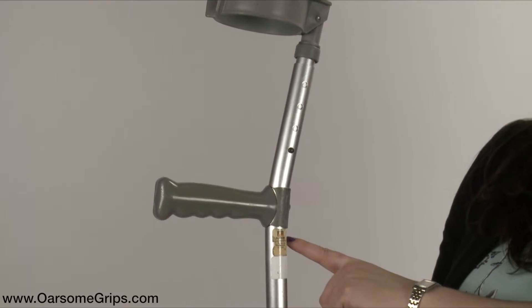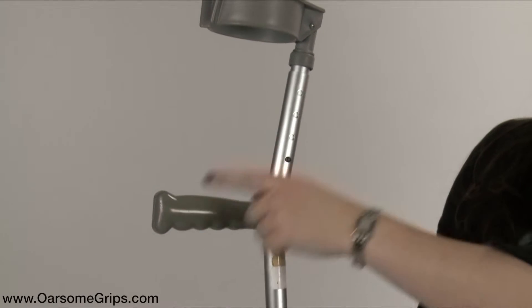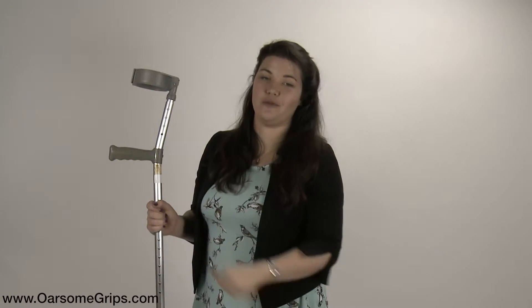To identify the type of crutch that you have, look for the label behind the crutch handle, on the crutch handle itself, or on the elbow cuff. On one of those three, you will be able to find the make or model of crutch that you have.